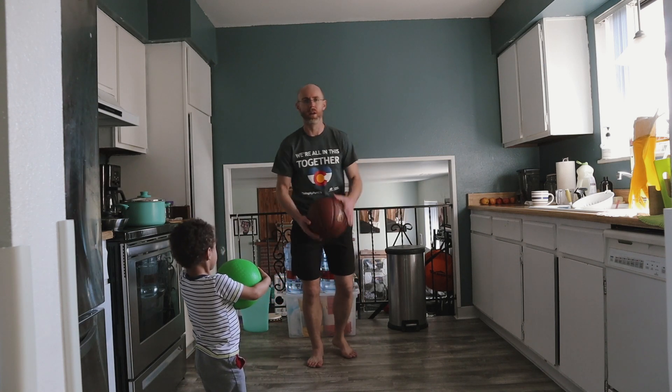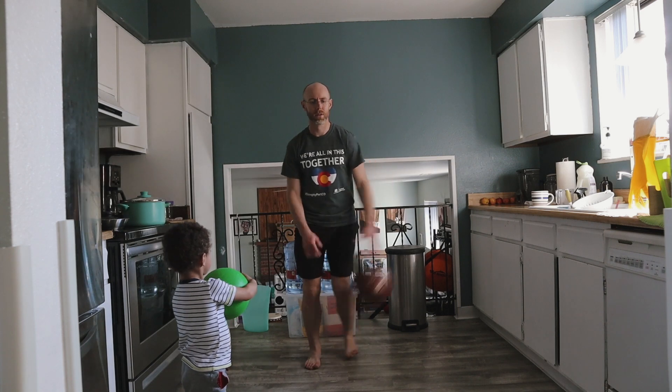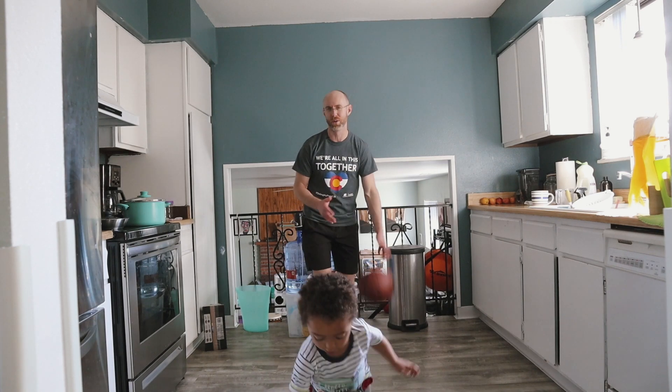All right, here's one of my favorite combos for one-on-one. It looks like this — we go one, two, three. When I do it at real speed it probably looks more like this, almost real speed.